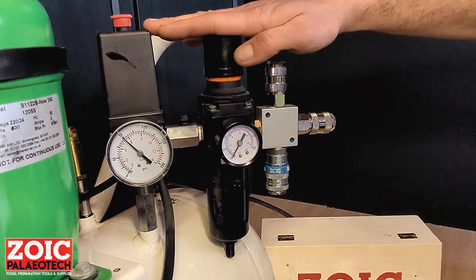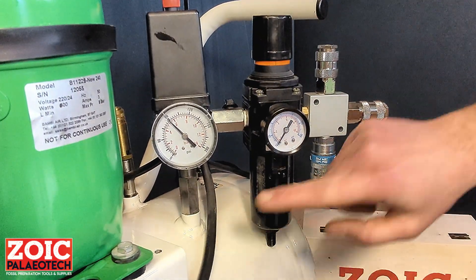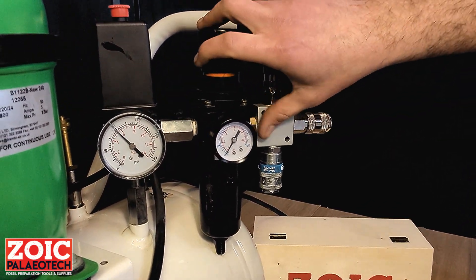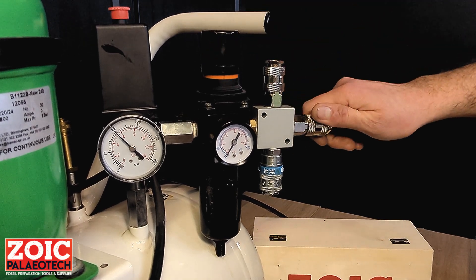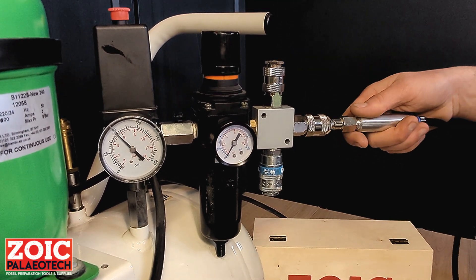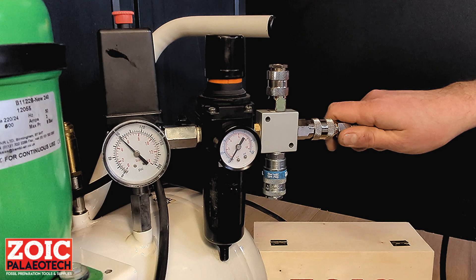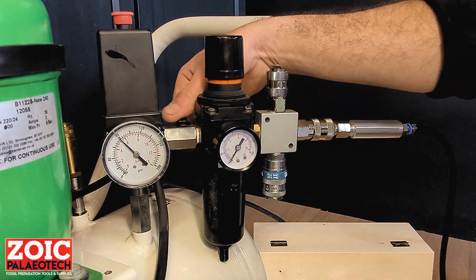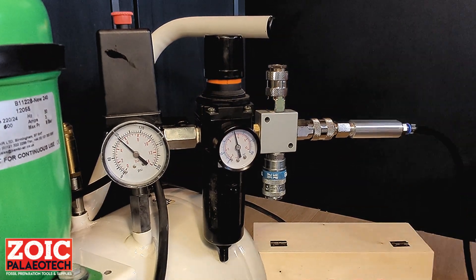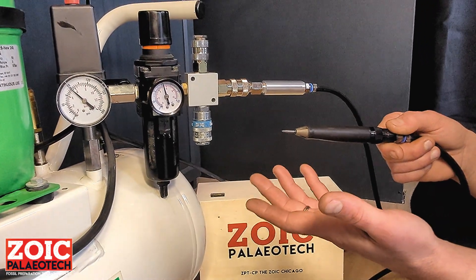Before plugging in your Zoic Chicago, you'll want to take a look at your compressor. On your compressor, you will have two dials: a larger one showing the pressure in the tank and a smaller one connected to a pressure regulator that shows you the line pressure or outlet pressure at the connector end of your compressor. In order to connect the pen, take the filter assembly with its male connector, put it into the female quick connect and push it forward until this sleeve locks over it, making sure that this cannot be removed. You can then turn the line pressure on. The normal working pressure for the Zoic Chicago is 90 PSI or 6 bars, although it can run at lower pressures than that.